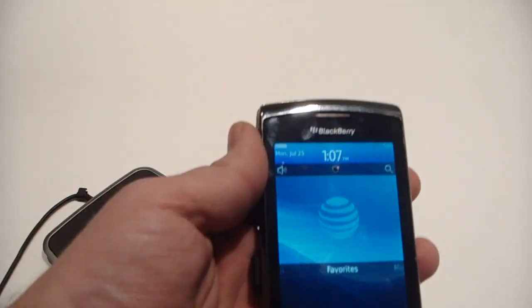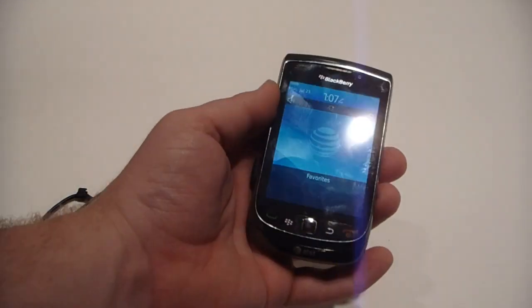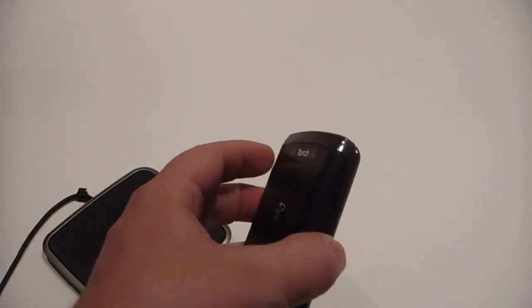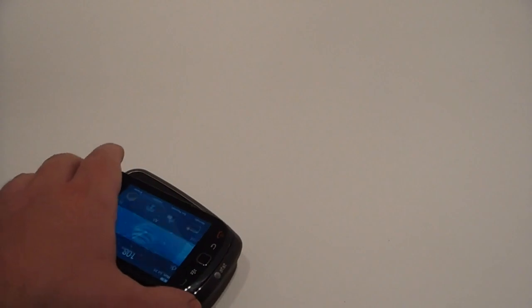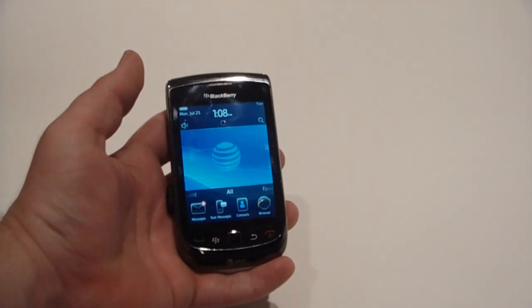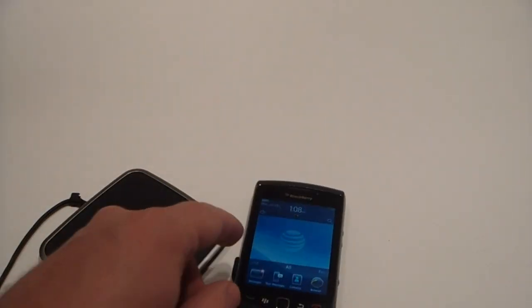Doesn't add too much bulk. I've been using it on mine for the last couple weeks, and actually I find it so much easier to just come home, set this on the mat, and then you're done charging. So that's the PowerMat for the BlackBerry Torch. I'm Zach from theberryfix.com. See you guys later.